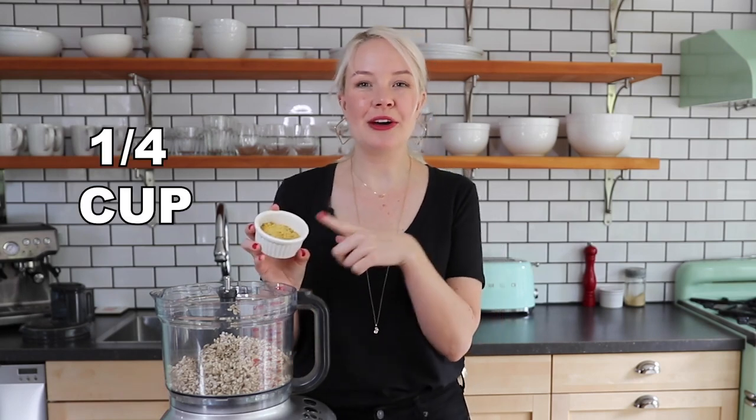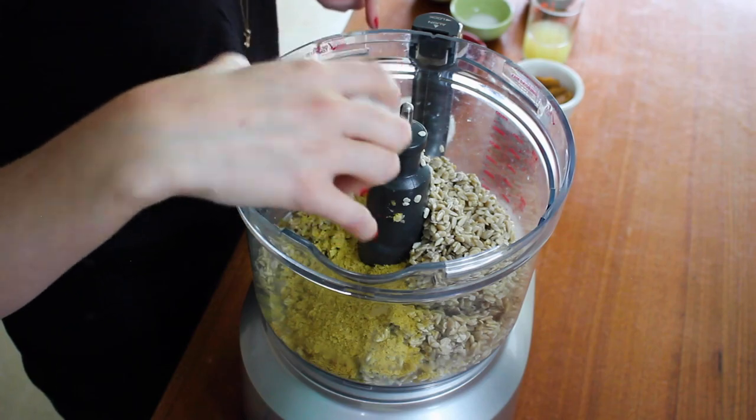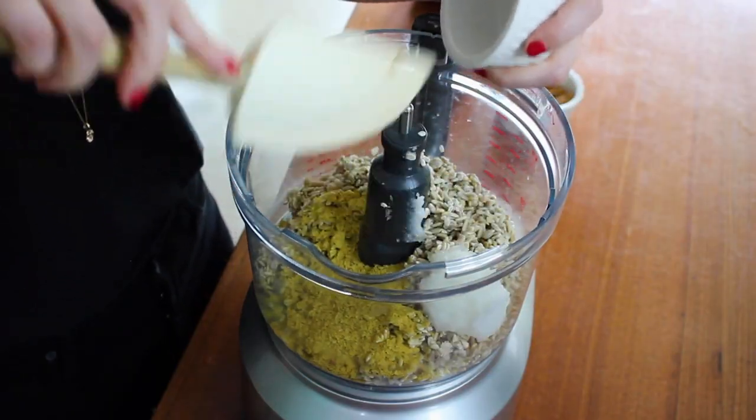I've got my food processor and we're going to finish making this cheese. Pop your sunflower seeds into the food processor. First up is a quarter cup of nutritional yeast — it has a really cheesy flavor, which is what gives most of that cheesy tang. Then add a quarter cup of refined coconut oil. Make sure it's refined and not unrefined so it won't add any coconut taste, but it's what helps firm up the cheese.